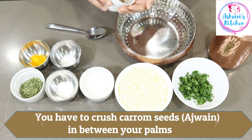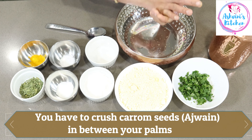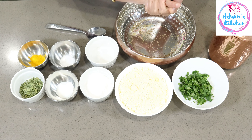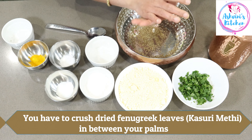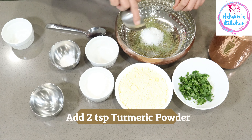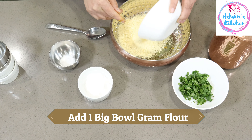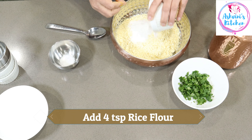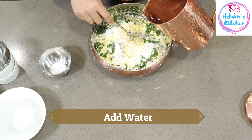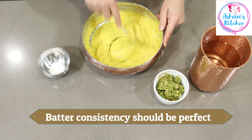When I'm done, I'll crush the batter in the pan. I'll mix the meat, the powder, and the pepper. I need hot water on the pan. I need to take some water. Put a little water in the mixer.